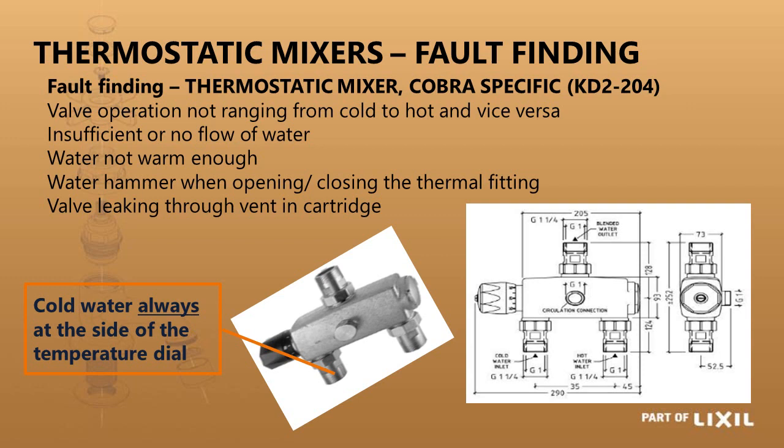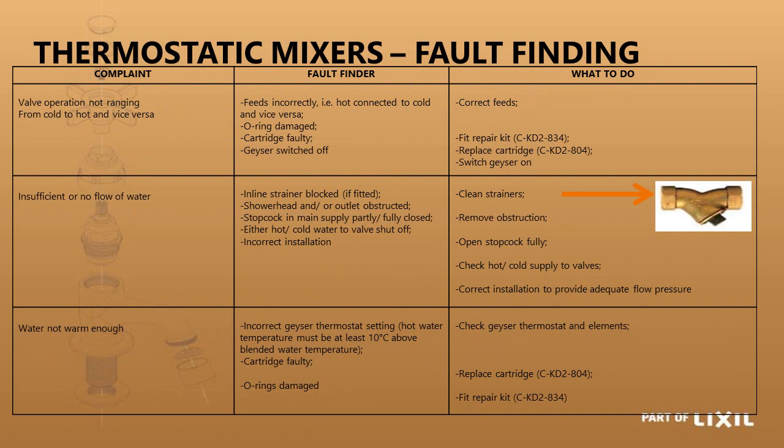Thermostatic mixer fault finding: if the mixer is not blending properly, the cold water is most likely ported to the wrong side — it must always be connected to the side where the dial is on the large industrial models, and on the Grower exposed models it is the standard configuration with hot on the left and cold on the right. For insufficient or no water flow, the strainers may be blocked, or the fault could be downstream at the shower roses. If it's not warm enough, it may be incorrectly calibrated or the hot water supply has cooled — remember, a thermostatic mixer cannot heat water, it can only control what passes through it.